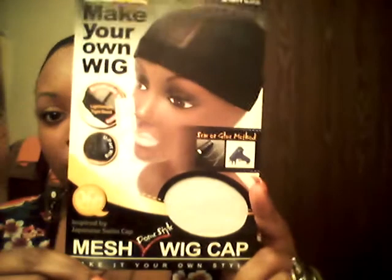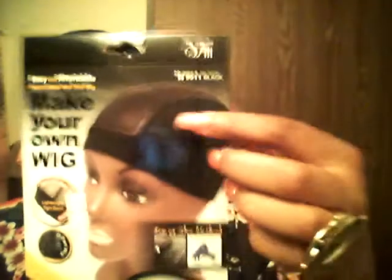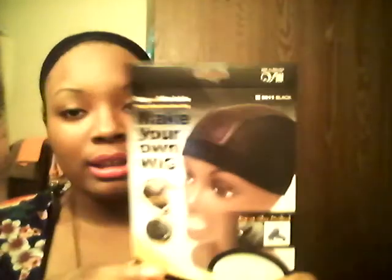Hi YouTube, this is Shayna and I'm coming to show you guys the wig that I made with this mesh dome-style wig cap that I bought from my local beauty supply store. It's a make-your-own wig cap — this is one of the caps that my sister did a review on, just showed you guys what the caps look like outside the pack. It's a dome cap and it's mesh at the top, which makes it better than a regular dome cap.